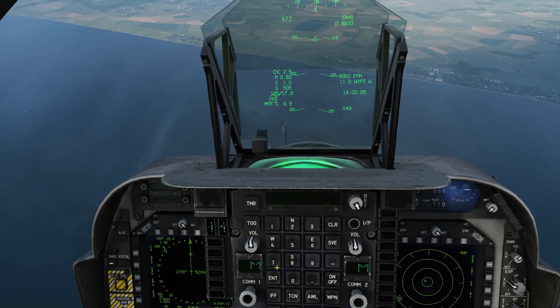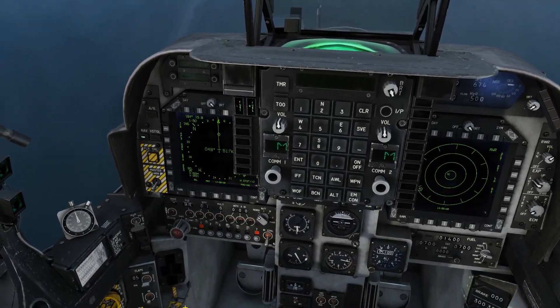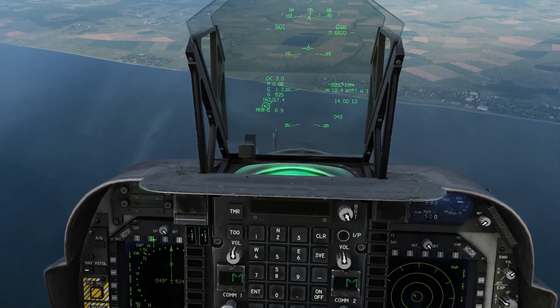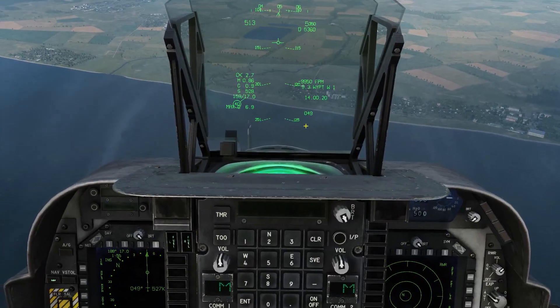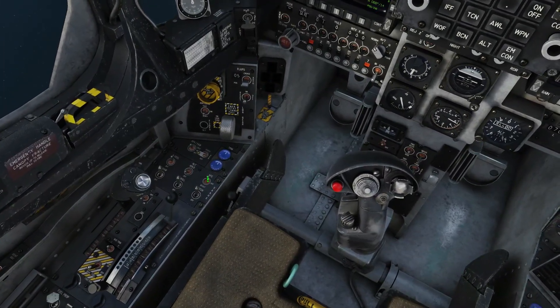Now I'm going to show you that if we get this into a dive and try to get it as fast as we can, it doesn't affect the AFC in any way. You can still use that at maximum speed. Mach 0.86, as you can see the AFC is still active.